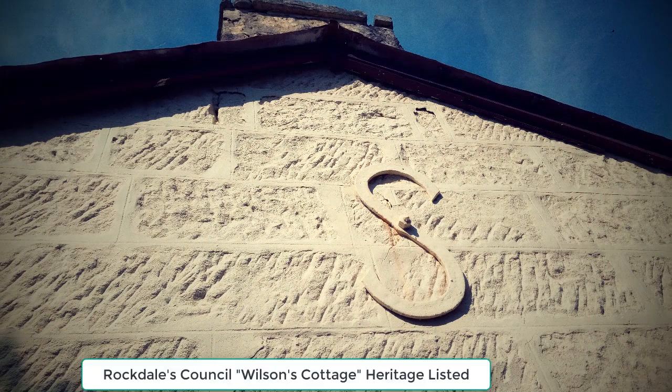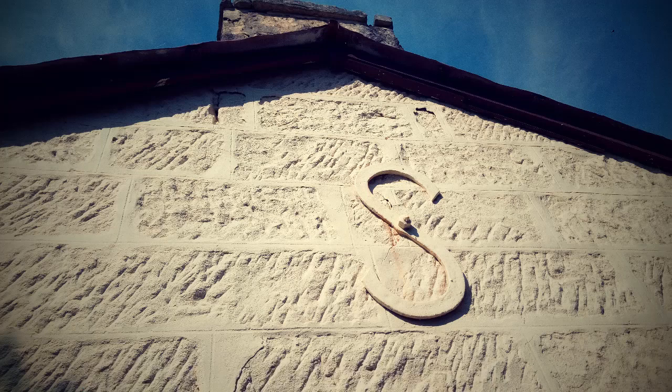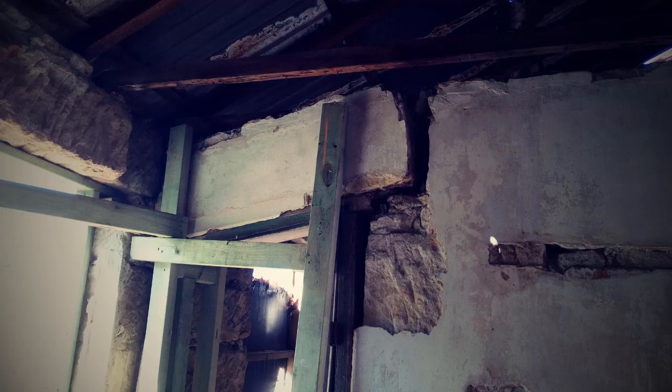This is a project we did for Rockdale Council — Wilson's Cottage, a Heritage Listed cottage. They decided to spend some money to upgrade it, and you can see it's in pretty rough condition. Here we had to shore up the chimney before we could underpin the hearth with the grout. The wall lintels were also falling apart inside over time.